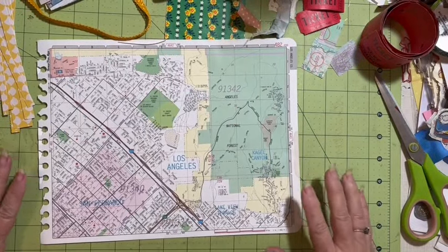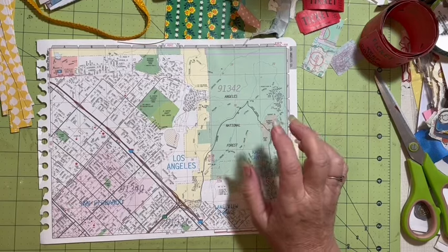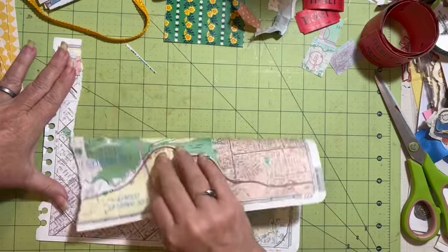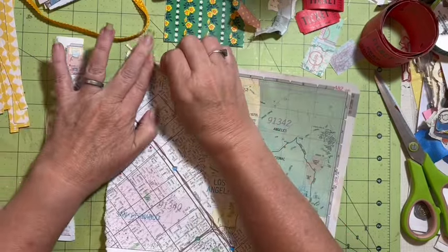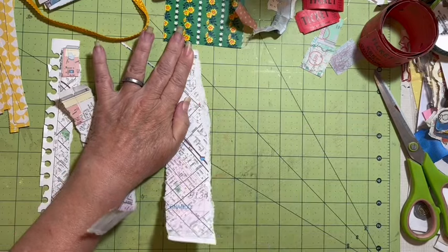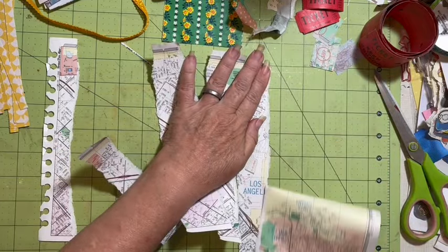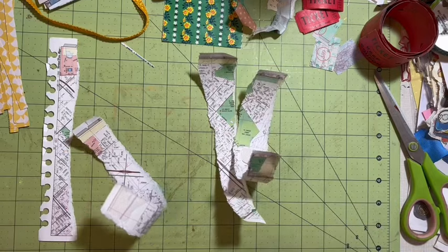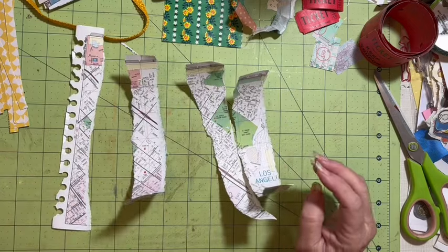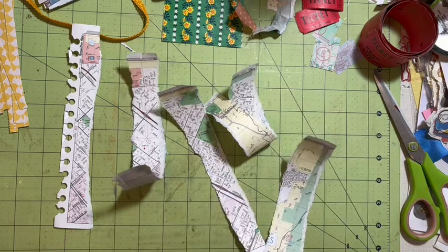Hi everybody, it's Julie. Today we're making ready edges and my item that I'm going to be using from the use-it list is maps. I have a Thomas Guide — we need four of these.